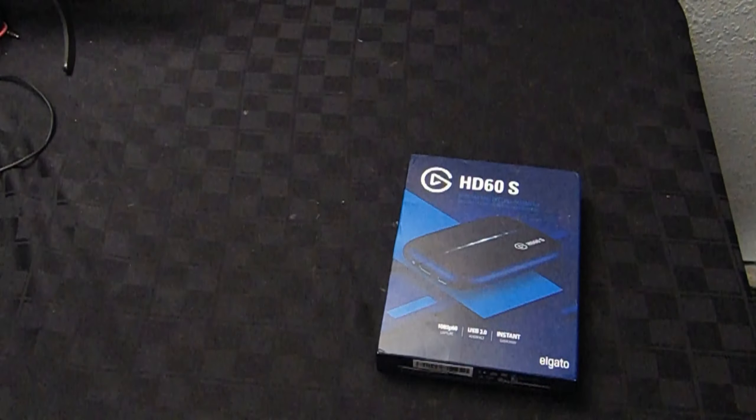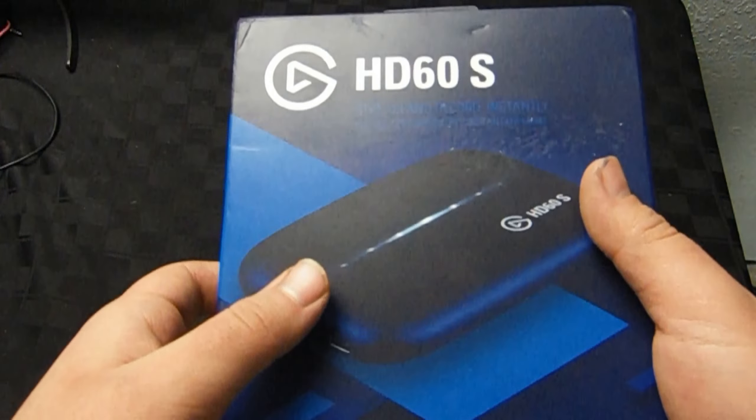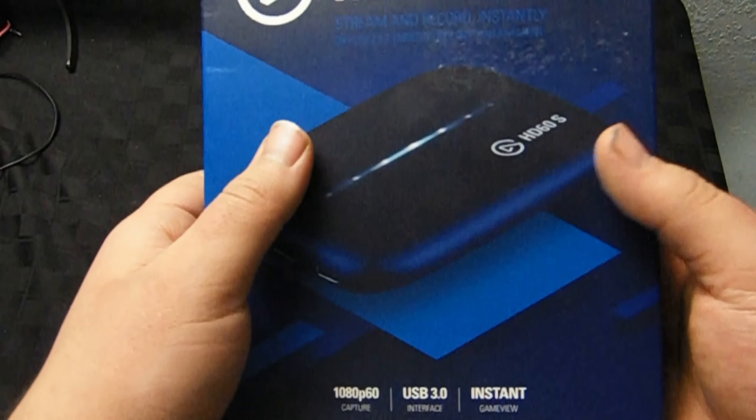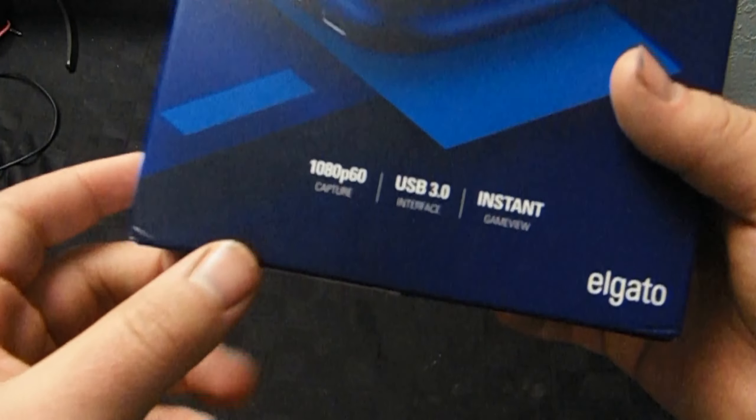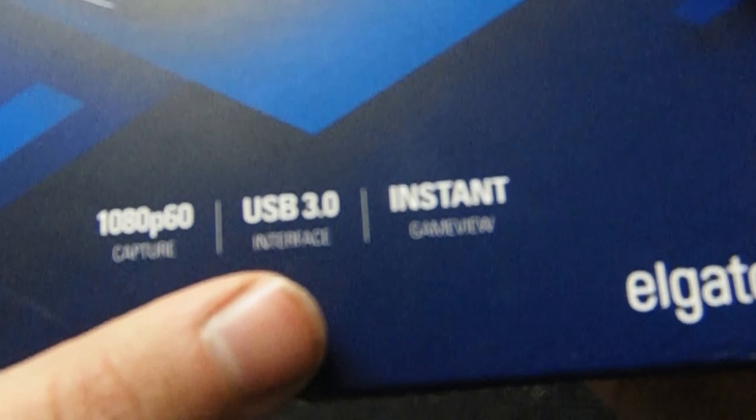Hey guys, it's been a long time since I ever reviewed a product, but now we are introducing the HD60S — that's what the product is called by Elgato. We're going to be reviewing the Elgato HD60, which means high definition 60fps. It's a 1080p 60 capture card meant for PS4, Xbox, and Nintendo Switch, so you can stream from your laptop at 1080p 60fps. It works on USB 3.0 and has instant game view.